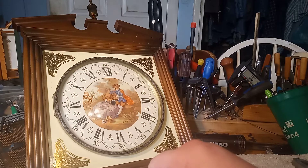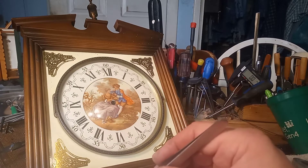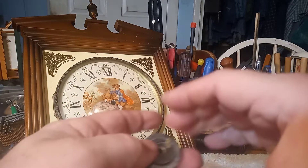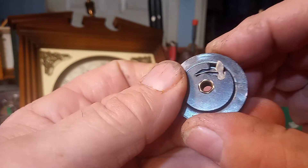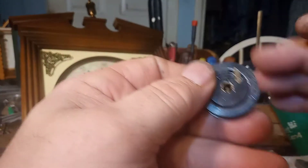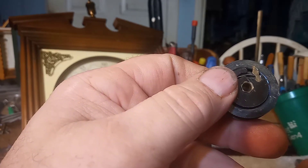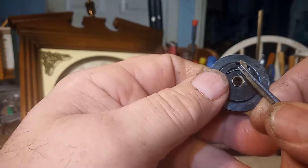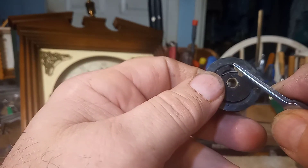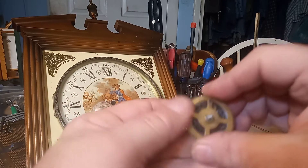I just wanted to show you that in case you have an issue with your clock. A lot of them are designed like this. If you lose the spring, you can actually take a spring from a luxe clock or a pocket watch — like a wind-up pocket watch — and cut a piece of spring off of it to use for this purpose. I have done it before, and it works.